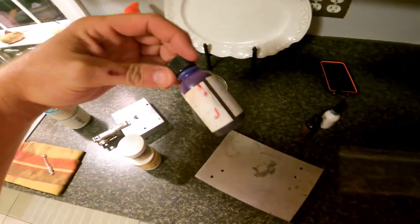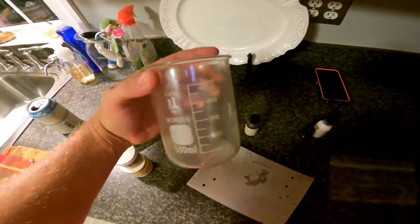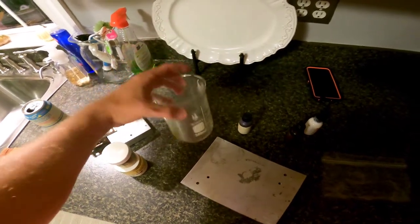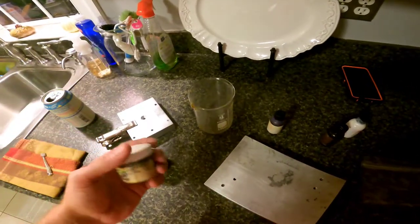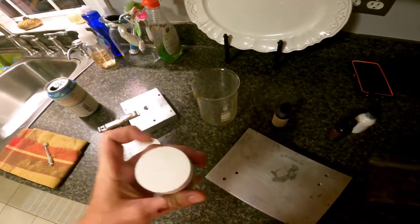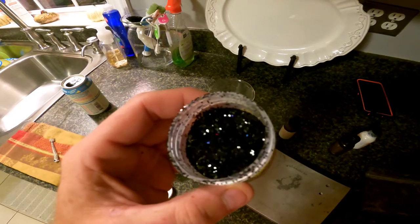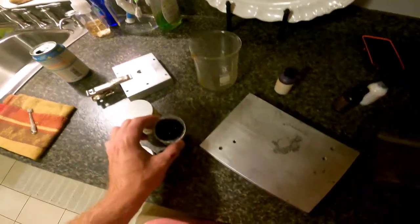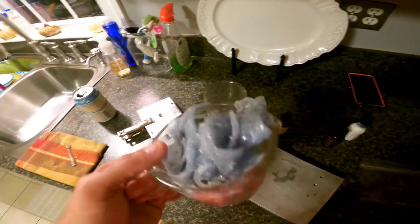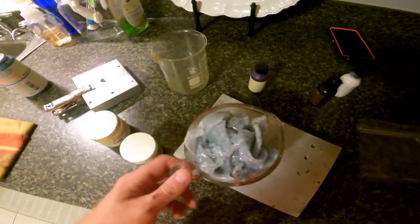We've got some dye so we can change the colors of our baits. We've got some pyrex — you always want to use heat-safe pyrex when you're heating stuff up to high temperature so the glass doesn't shatter. We've got some flake here — this one has black glitter flakes in it — and this is what you add to your baits to get your color. We've also got some pre-poured leftover plastic that you reheat from the last batch, and we're going to make some in this color as well.